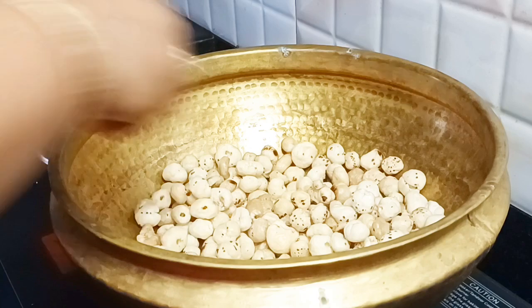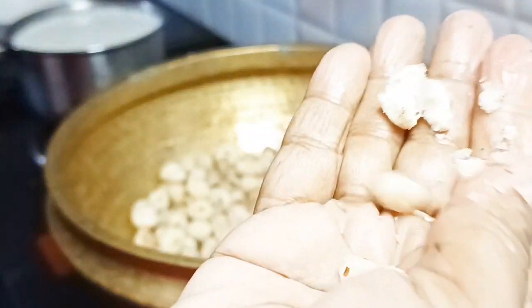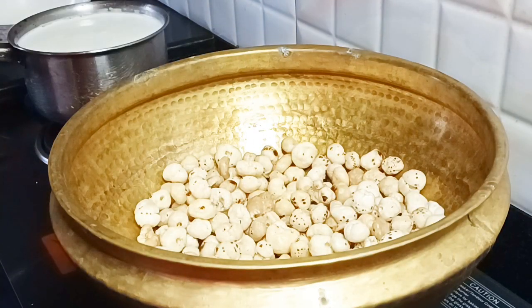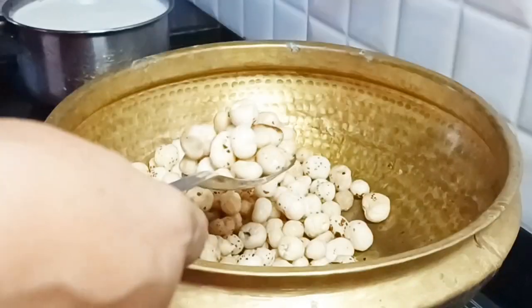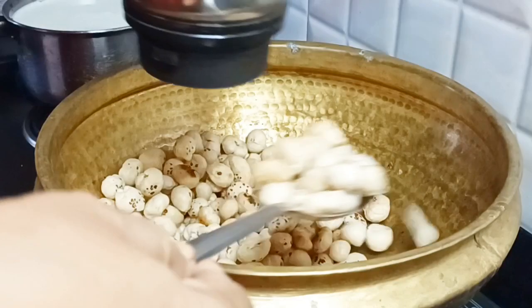If you like the food, you can see that this is a good way to eat in the world, and you can get off the food. If you like the food, you can use the food, mixers, and mixers.